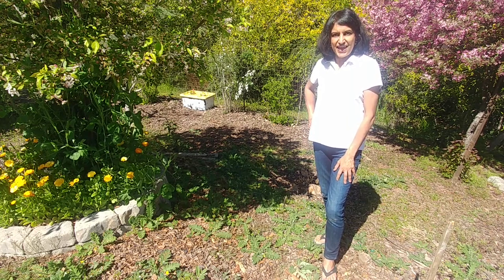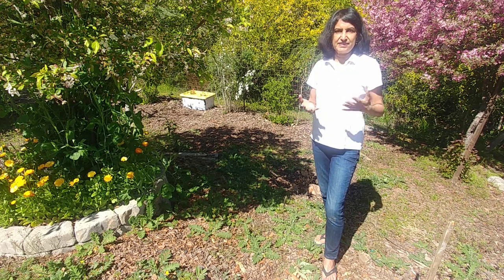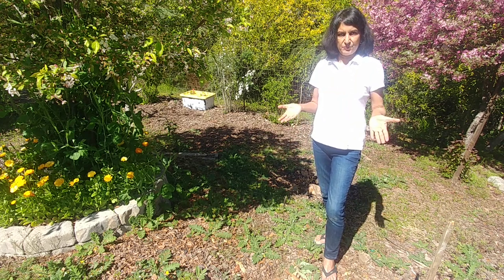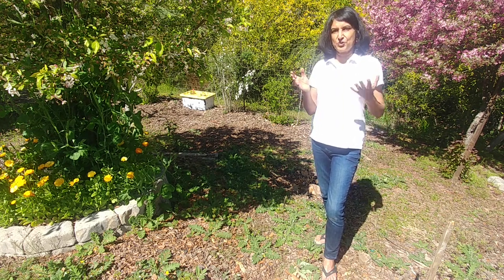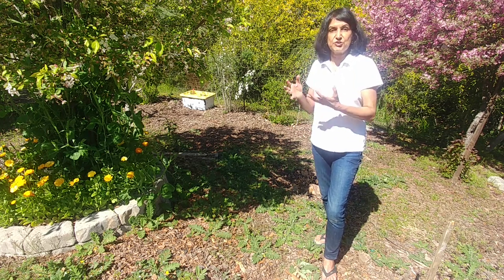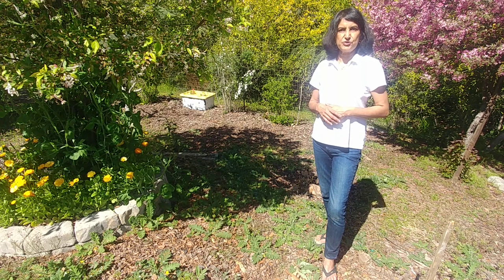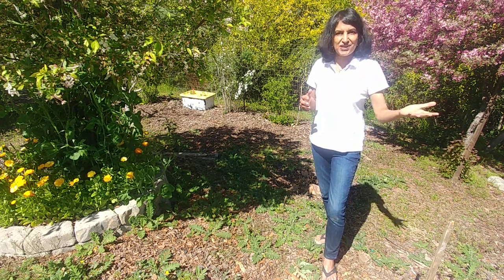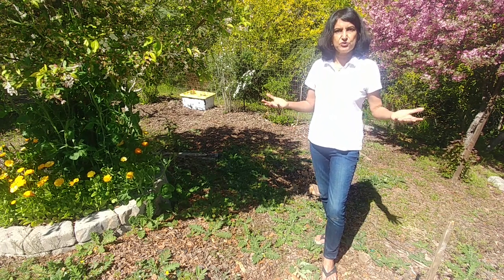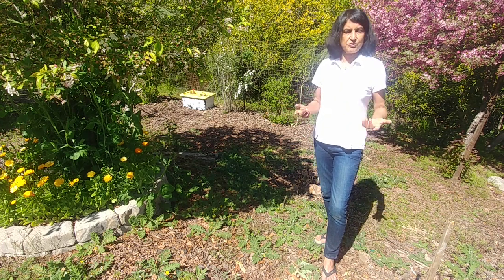Hi guys, this is Ruchi from Easy Peasy Gardening, and as you can see here there are a lot of weeds growing. Once it rains and the weather starts to warm up, a lot of weeds start to grow everywhere, so today we are going to talk about weed control. A weed is a plant that is growing in a place where you don't want it to grow, and most probably it is choking other good plants that you actually want to grow. It's not necessary that all weeds are bad — in fact, I grow amaranth and lamb's quarters, which are considered weeds but are actually very nutritious, and I use them in my cooking. But in general, home gardeners don't know about weeds, and whenever weeds are growing like this, you want to get rid of them, and there are many different solutions.